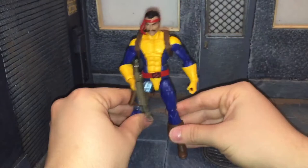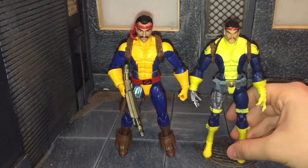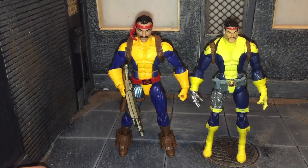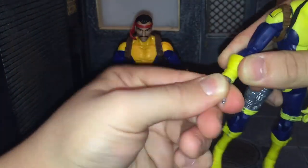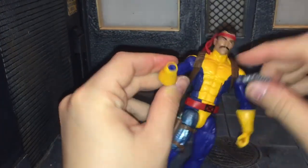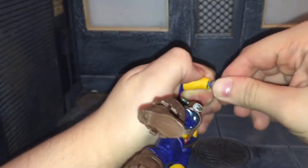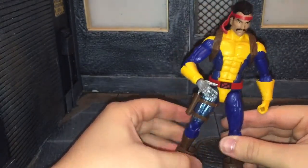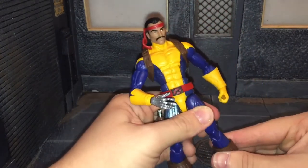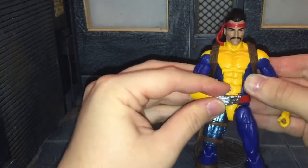Now for some size comparisons — here he is next to the previous Forge figure. The old one was definitely way too skinny, and I'm not even sure what color they were going for — it's like a greenish yellow. This new one is definitely better. I also wanted to show one thing: let's pop this hand off. Getting that hand off was a lot more difficult than expected, so you probably don't want to do that because you might break the figure. That hand does fit on the new one, but switching hands is pretty difficult — it just takes a lot of force.